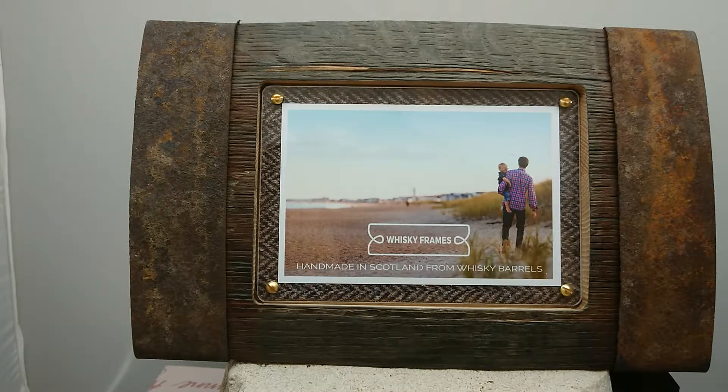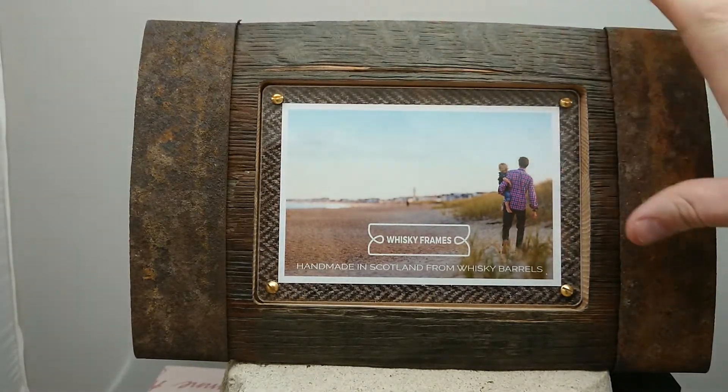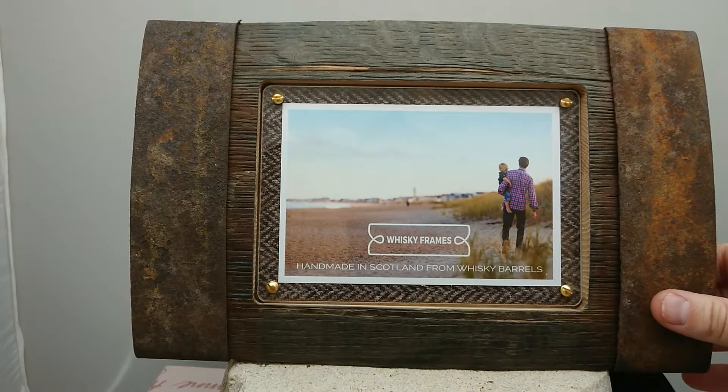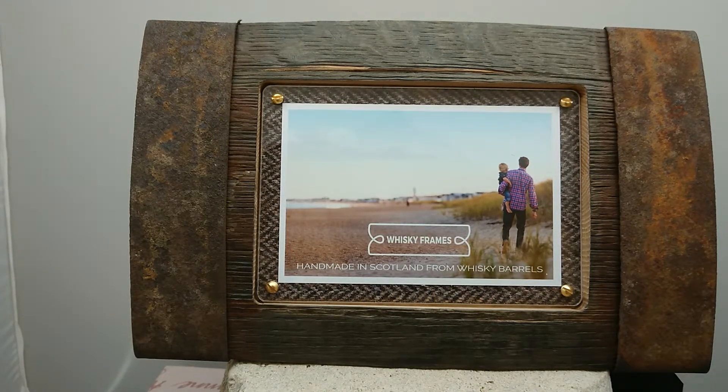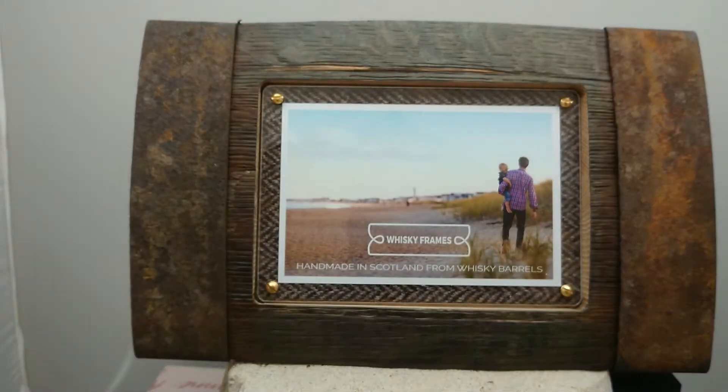Every single one is going to be different — you can see the features in the wood and the way the hoops and loops are, so everyone is going to be slightly different. This gives you a really nice idea of the product as a whole, and each one is going to be unique. This one in particular is known as the Bilge Frame because it's a little bit bigger and it's got hoops on both sides. So there you go.